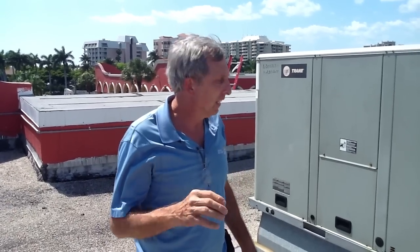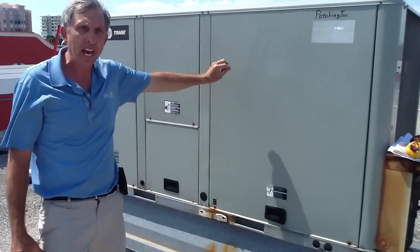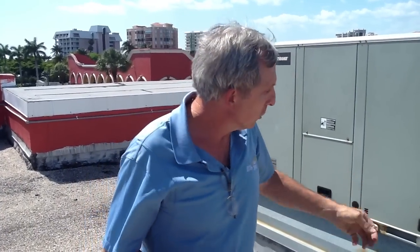What I want to talk about today is I'm going to replace this train unit. It's an eight and a half ton. One thing I want you to keep in mind when you go to replace a rooftop unit: it's always good to try to replace it with what's there. And why? It's because of this roof curb right here.